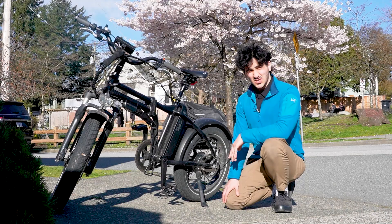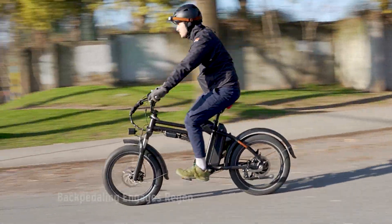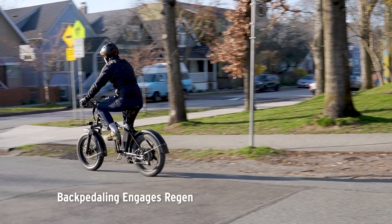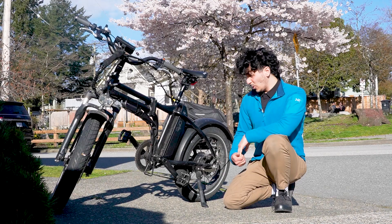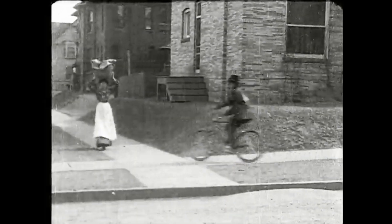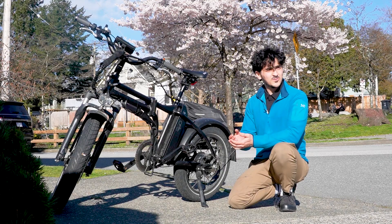Since having the locked clutch, I've had the backpedal regen enabled, and it's been tremendously fun commuting to work — I can't recommend it enough. I've had a lot of time tweaking it, and it's brought me back to when I was riding bikes with coaster-style brakes when I was young.